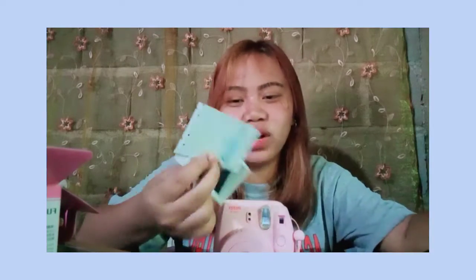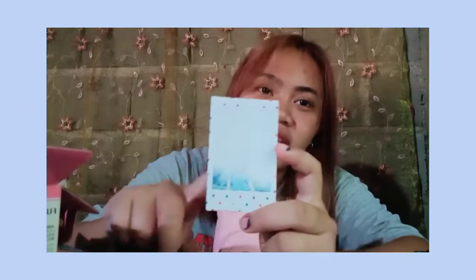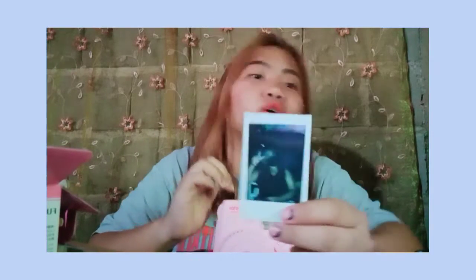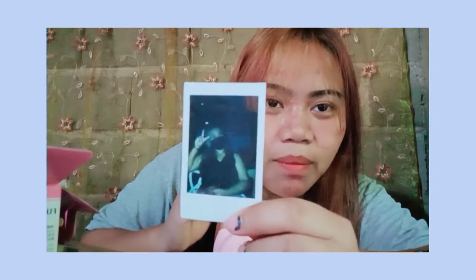Meron ako ditong sample pictures nung kinuha namin. I swear to god, di talaga siya ganun. Tignan niyo - ito yung sa ilog, tingnan niyo yung kinuha ng ate ko - green lang yung nakikita, which is yung damit ko, puting puti yung sa taas kasi sky. Hindi niya makikita yung mukha ko dyan. This one is the first photo - ako, with my black crop top and a black mask. Nasa cafe kami, bumili siya ng milk tea at napabili din ako ng milk tea kahit hindi ako makain ng milk tea.